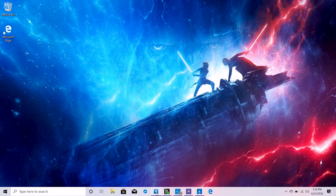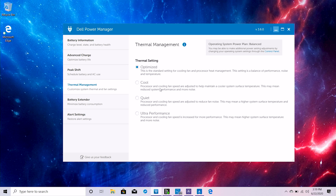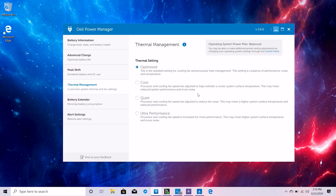Number two: for those who already own this PC and use it primarily on your lap but want to avoid barbecued knees, head over to Dell Power Manager and click Thermal Management. Under thermal settings you'll see options including Optimized, which is the standard out-of-the-box setting. For those who want to lap this laptop, choose Cool — it adjusts the processor and cooling fan speed to help maintain a cooler system surface temperature. I've seen a lot of reviews and Reddit posts saying it runs hot, so make sure you use Cool. Alternatively, choose Quiet if the laptop is making too much noise, but expect a performance hit.